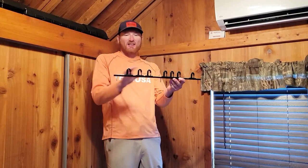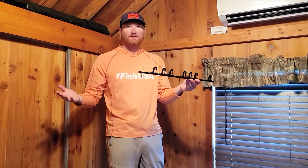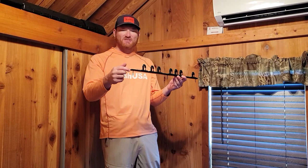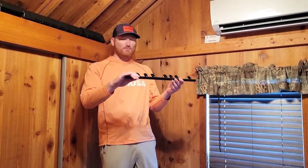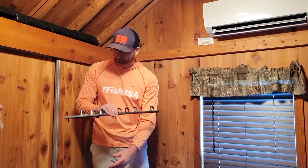We've got the track rod with the rings pre-installed loosely and the screws in. We're using drywall screws since we're at fish camp, but some pan heads will be a little easier because you won't have to monkey around with it as much. Just put this up here, level it, and make sure you've got your spacing right.